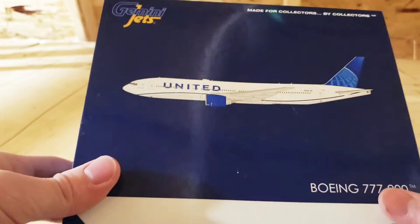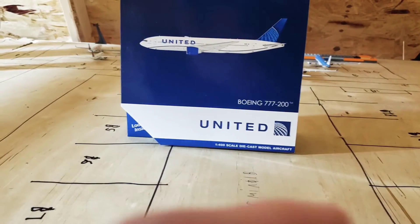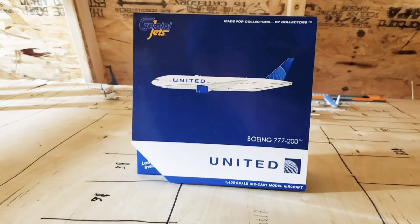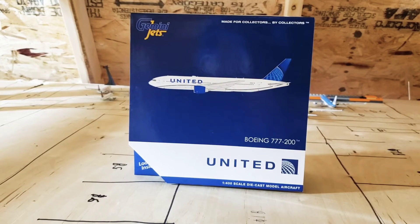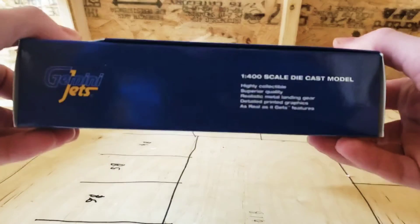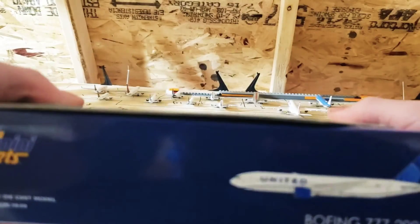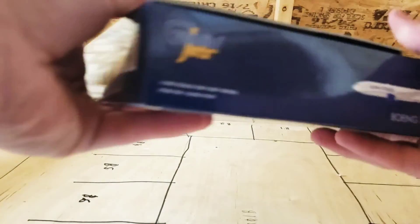Hey guys, welcome back to another video. Today, if I push it back far enough and tilt the camera, we have a United 777-200 by Gemini Jets in 1:400 scale. And on the bottom here, we just got normal Gemini Jets markings on the entire thing.